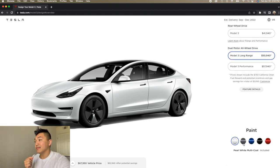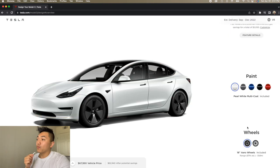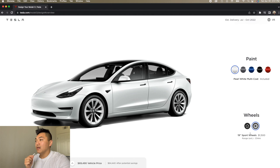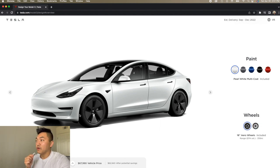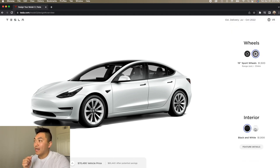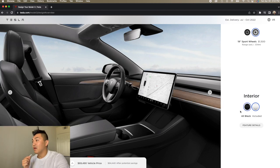Paint — I think the base color is included, but there are colors that cost more, like blue, black, and red. Red's ugly, I don't know who would pick red. For wheels, I chose the 18-inch — it's included and gives you more range. The sporty ones are a little heavier. Personally, I plan to just remove the wheel covers and it'll look sporty anyway, so I don't know why people would pay an extra fifteen hundred dollars. For interior, black is included. There is white, but I have a dog so I went with black — I don't want my car to get dirty.